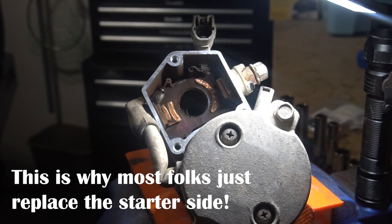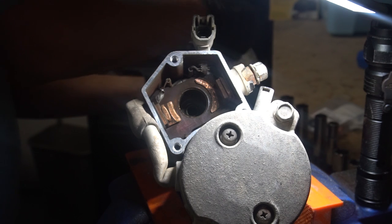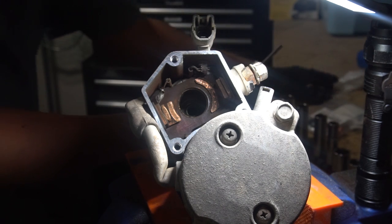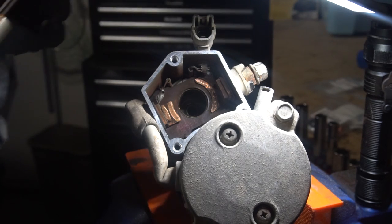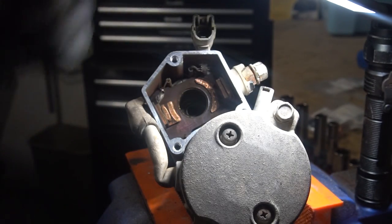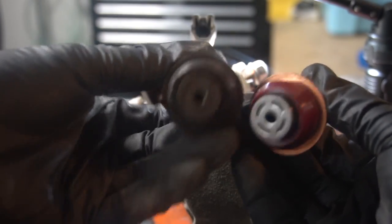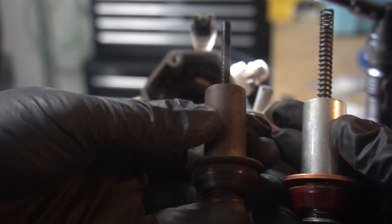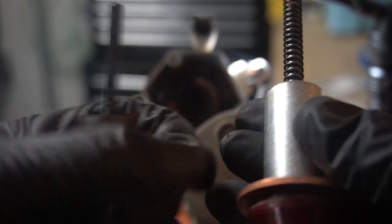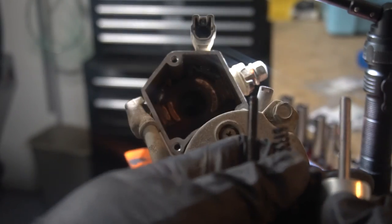Let me look at my parts really quick — I want to confirm I have all the right stuff. Here's the plunger — no spring, so I guess I have to reuse the spring. Here's the new one versus the old one. The piece of copper here is thicker on the new one, but pretty much the same thing otherwise.